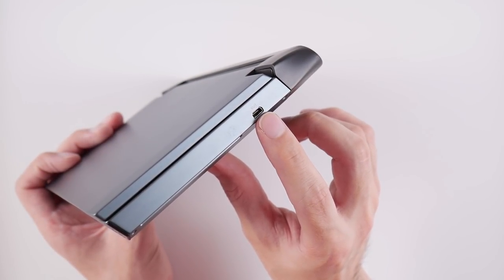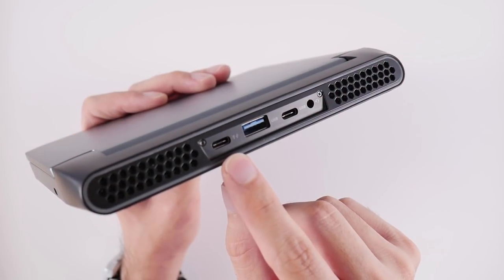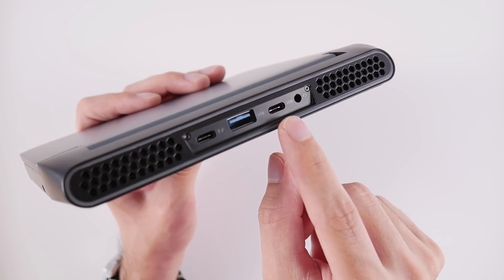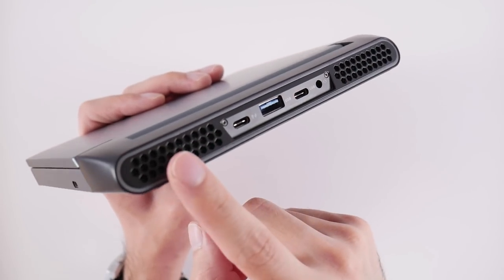You have two options for video out on this device, with one of them located on the right side with a mini HDMI port. For IO, we have a USB Type-C port, a USB 3.0 port, another USB Type-C port, and a headphone jack. These ports are surrounded by dual exhaust vents.